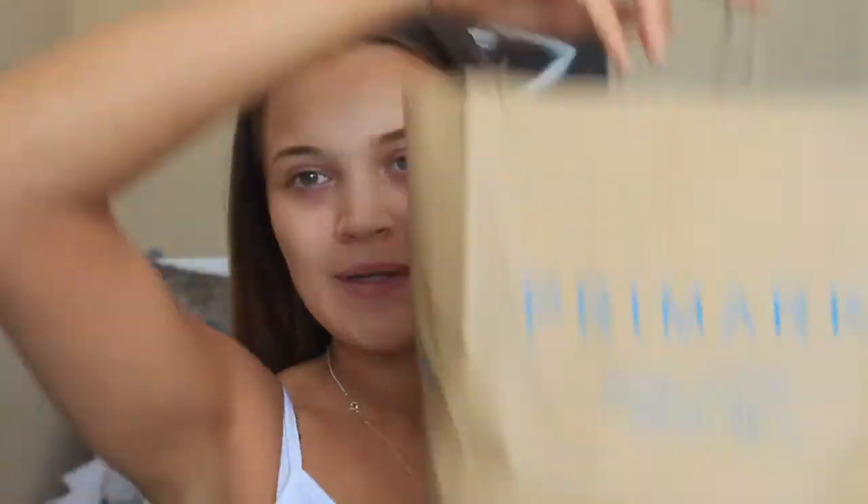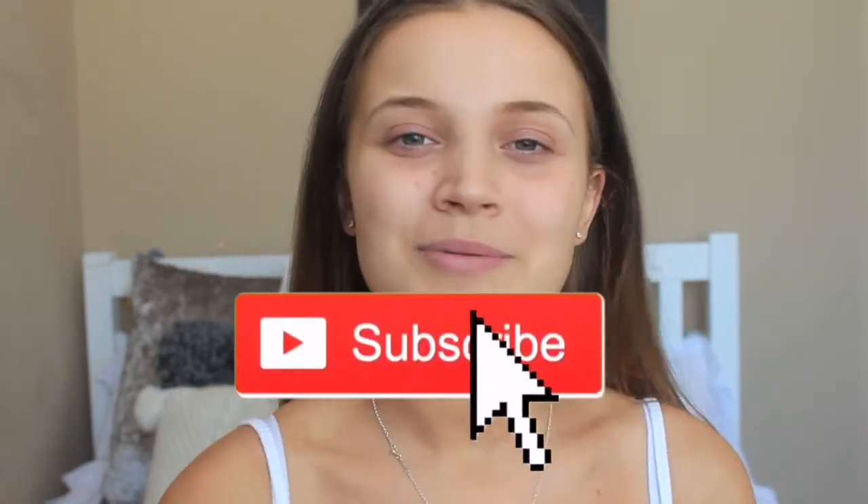Hi everyone, it's Tanya and welcome back to my channel. Today I am joined with you barefaced. I'm going to be doing a full face of Primark makeup. I've seen this video floating around a lot on YouTube and I just thought I'd give it a go because I've never actually tried any Primark makeup. A lot of people think it's really good, so fingers crossed it's all great because it's all super affordable. If you like this video, don't forget to leave a like and comment down below, and make sure you subscribe and hit that little bell so you get notified every time I upload.